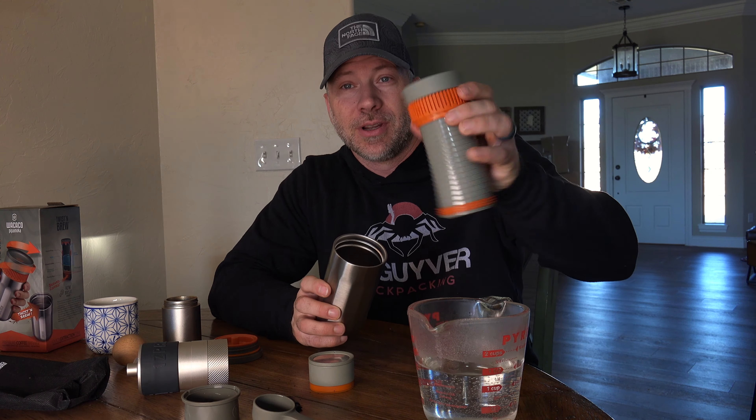Now that I've got my coffee ground, I take the actual basket and that funnel piece — all that funnel does is sit on there and serve as a guide to pour it in. So I'll pour my coffee in, and here is what the grind size actually looks like. That's what I'm using.